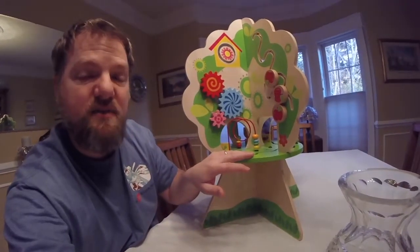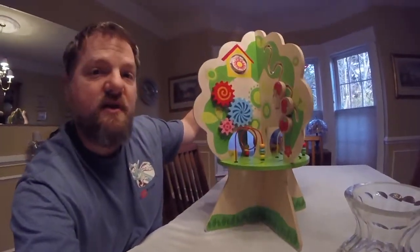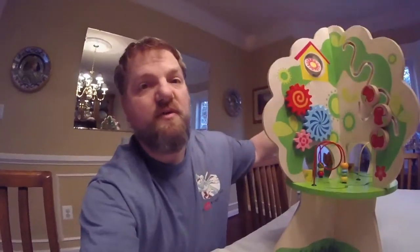When your daughter or son wants to climb on it to stand up, because when they're 12 months old they don't stand very well, they're going to put some weight on it. And it's possible they can push it over and fall on top of it, or they can pull it over on top of them. So I'm going to build a base and drill some holes in here with some little L brackets so that I can take the base on and off for storing. I always try to make sure I keep a hand on it when my daughter's playing with it, and you guys should do the same thing.